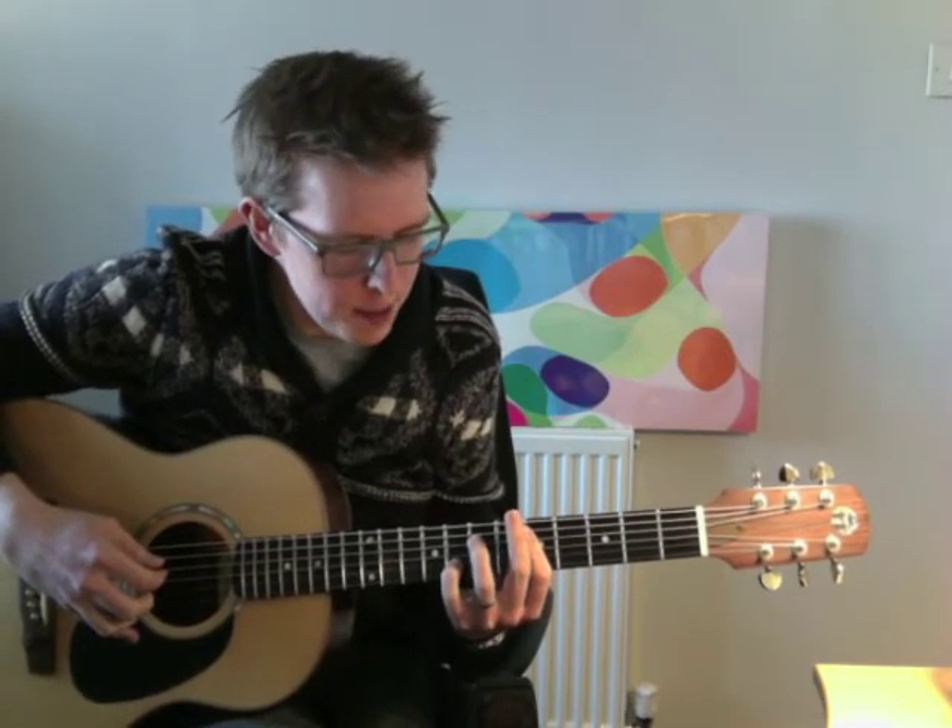And then the tricky bit is when you have to move this finger — move the bass finger — onto the F, and we go like this.